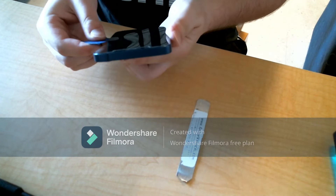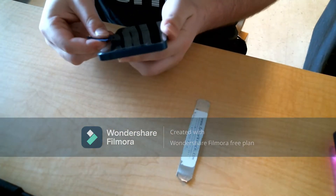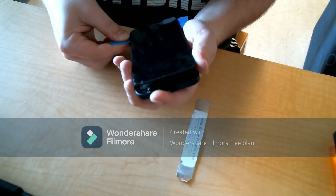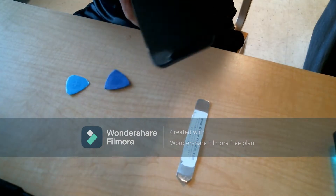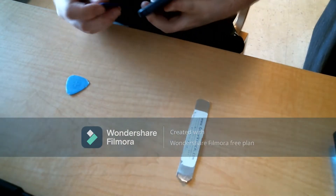Once you get it a little of the way open, you'll see me look into the phone. You want to make sure that you're working the picks on the side that does not have the wires, because you obviously don't want to cut any of the wires inside the phone — there are some that connect the screen to the actual display — as I do finally get it open right about here.